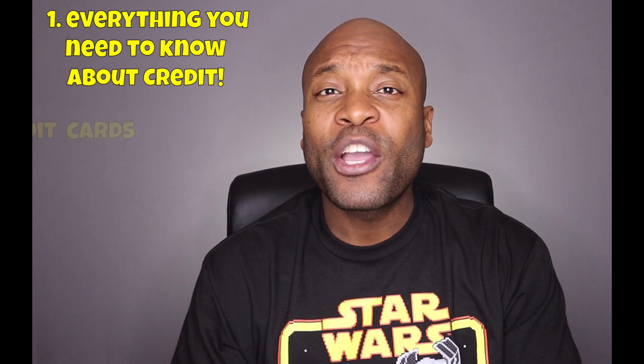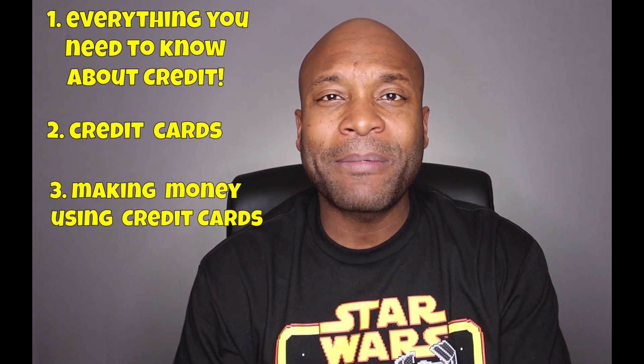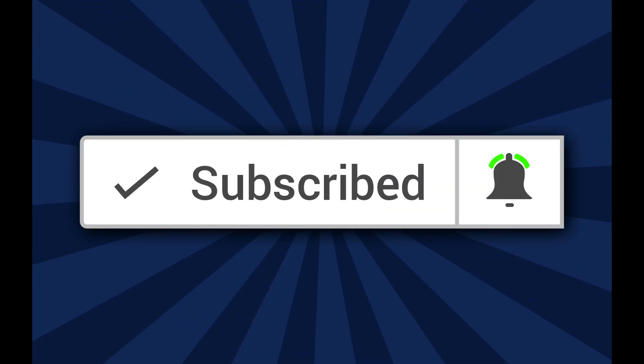Welcome to another video. If you're new here, my name is Duane with How to Build Credit TV. On this channel we talk about everything you need to know about credit, credit cards, and how to make money using credit cards. Be sure to subscribe to the channel and click that notification bell so you don't miss a thing.